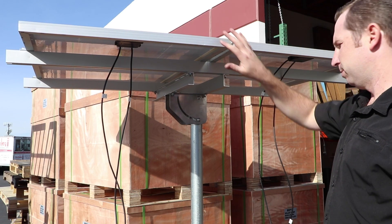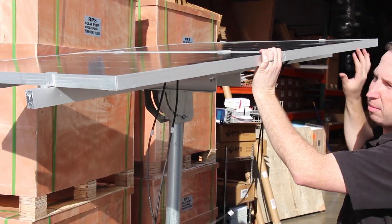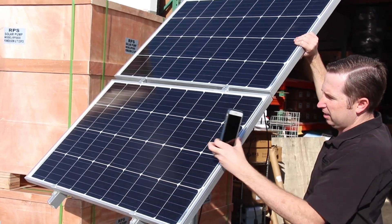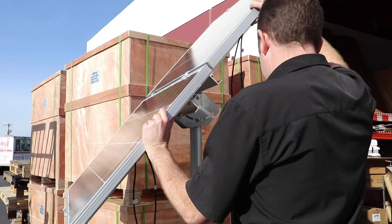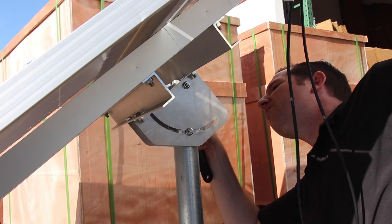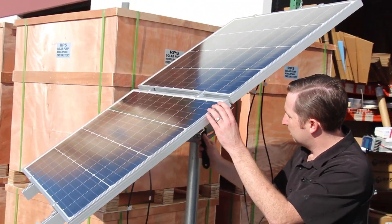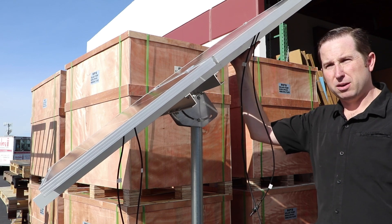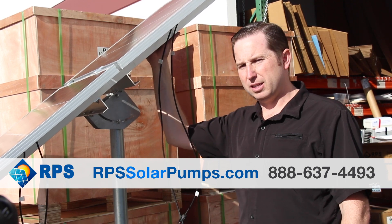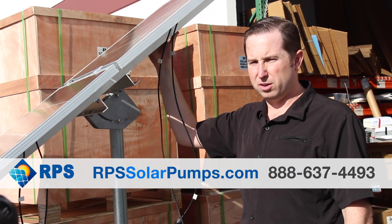So there we have it — two panels mounted. At this point we're going to adjust the angle by loosening up the bottom bolts and picking whatever angle we want. I like to use a phone app with an angle indicator to pick the exact angle I need for this time of year. Once we get to the angle we want, we simply tighten the flange nuts — both bottom and top. If you have any other questions during setup, we're always available to help. You can also visit us at rpsolarpumps.com if you're looking for these mounts, solar panels, or well pumps.